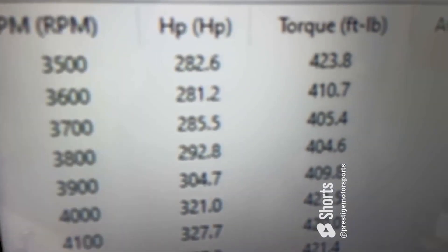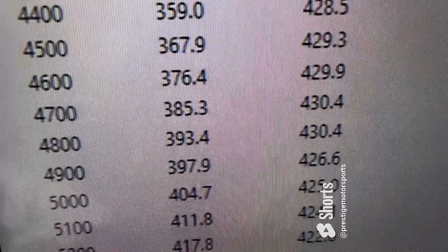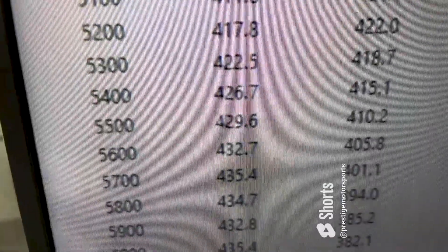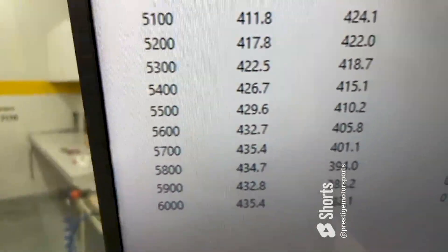Okie doke — 3500 RPM, 423 foot pounds of torque peak torque. Looks like 430 foot horsepower, 435... rated at 440. So the front end is off by about 15, so it runs good.